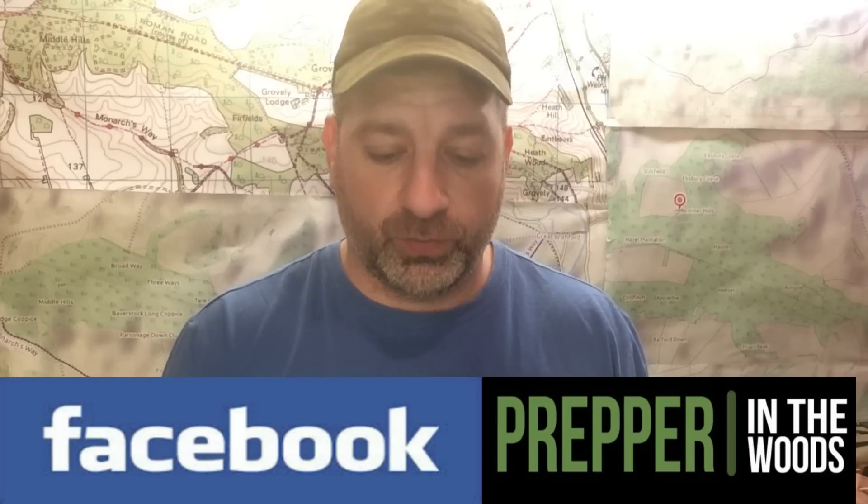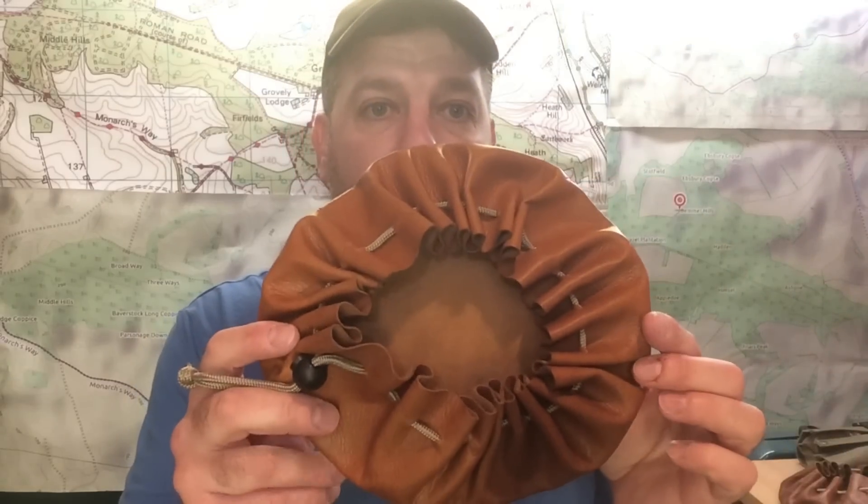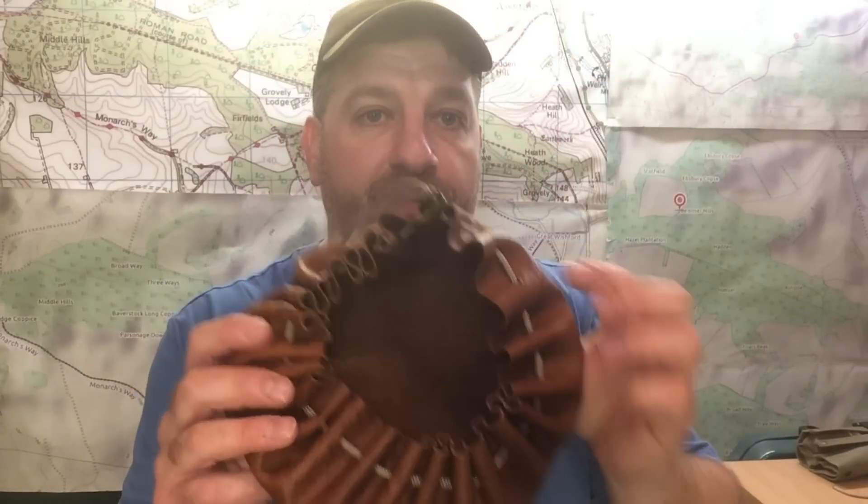I'm mainly trying to let people know because of the folks in my Facebook group, Prepper in the Woods — everybody's on a budget, no one has any money at the moment, everybody's working two jobs, family, whatnot. I'm also making some budget tinder pouches and bushcraft pouches for people in my group, doing them cheap and putting tinder and stuff in them, just to get people into bushcraft, outdoors, and family time.